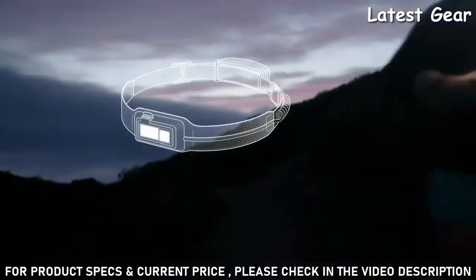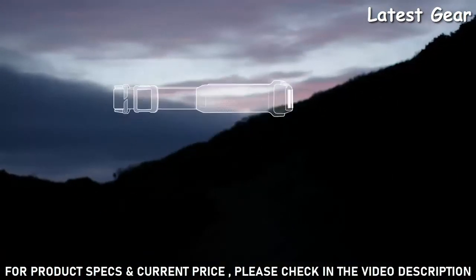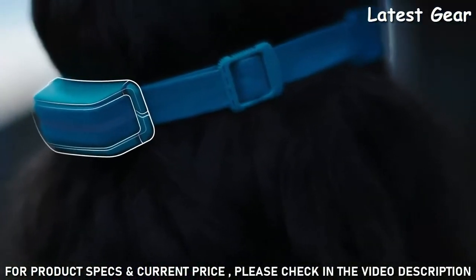Seamlessly integrated housing merges the electronics directly into the band, creating an ultra-thin front that sits flush on your forehead with no bouncing.